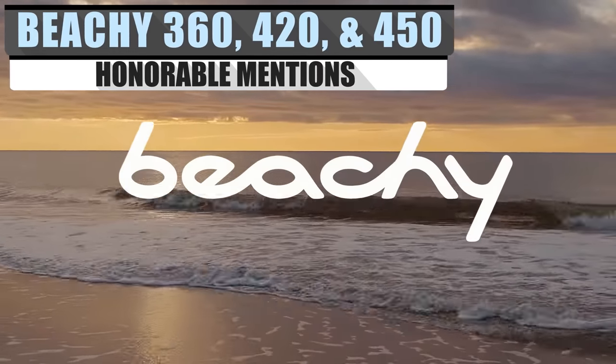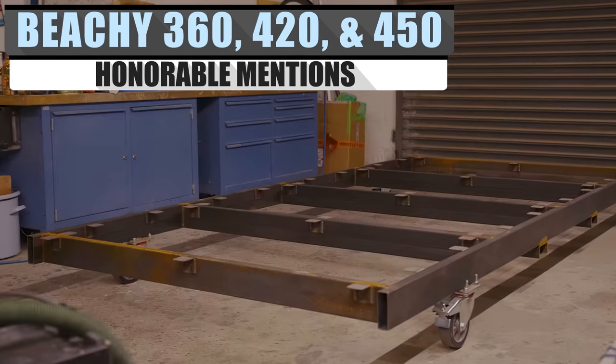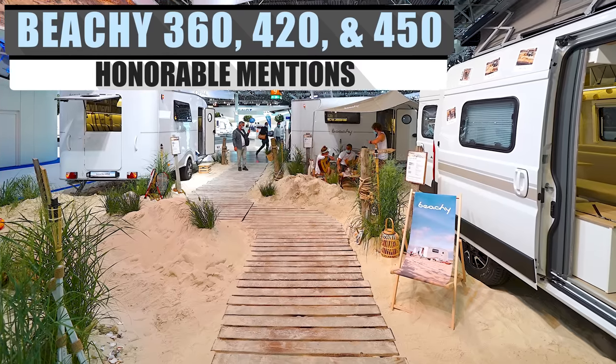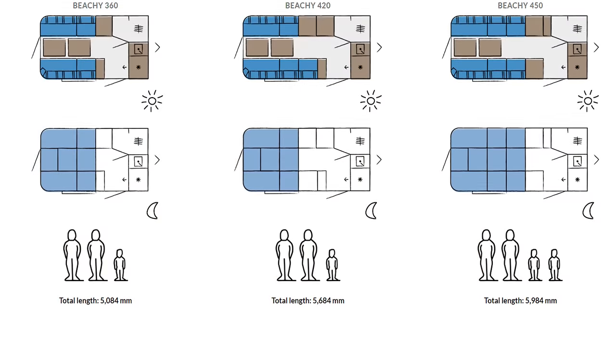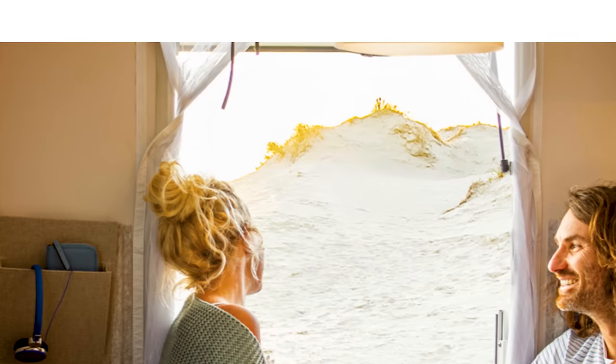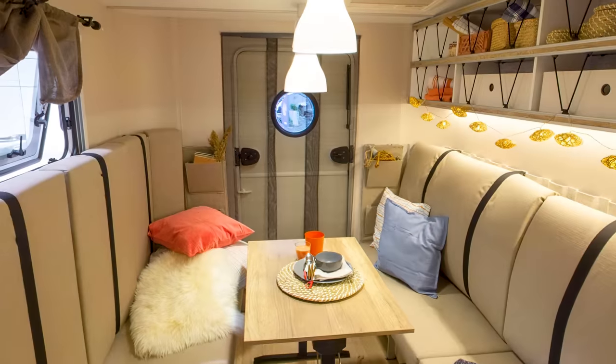If you like the idea of an affordable, seashore-inspired camper but maybe prefer your pickup truck over the van, then other models in Beachy's lineup may be more up your alley. Every model features a similar design to the Beachy 540's tan and sand decor, and they also include a 10-gallon cool box, mood lighting, and screen doors.